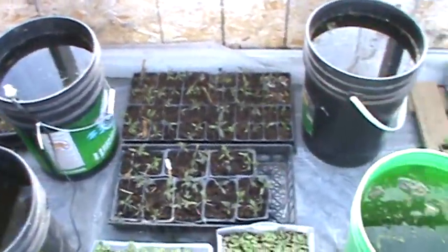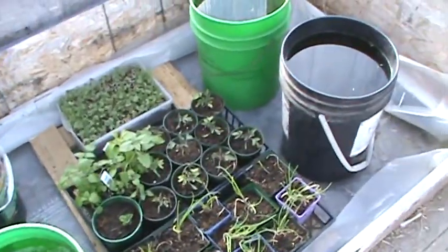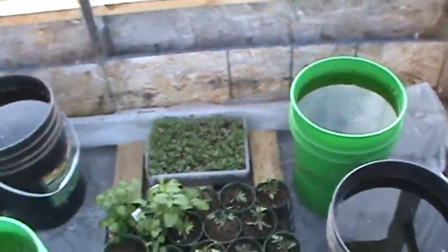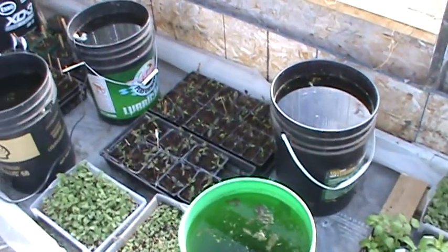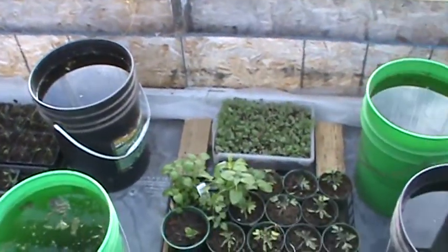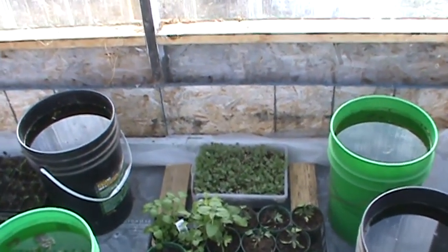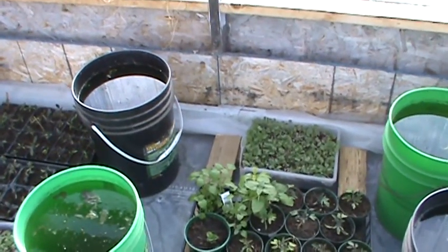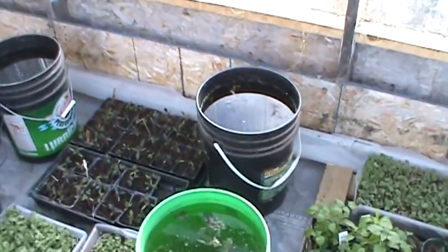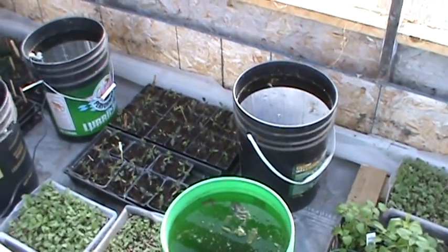This system definitely works, and of course this is a passive system where these buckets just sit here and get warmed up by the sun during the day. But it is very easy to convert something like this into an active system, where you have an external heat source like solar heating tubes heating the water and pumping it around to wherever you need it. There is a lot of heat to be gained and used for very cheap.